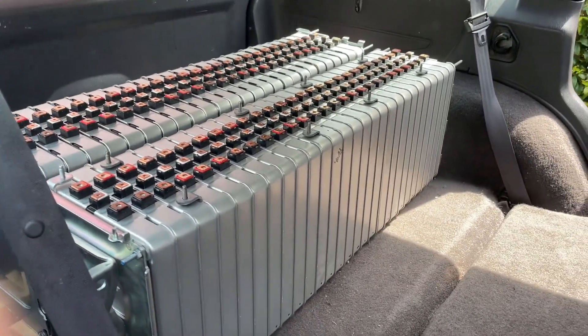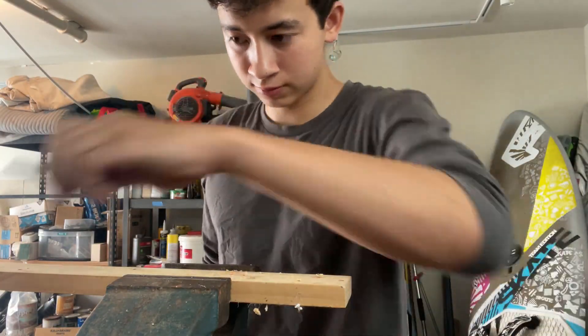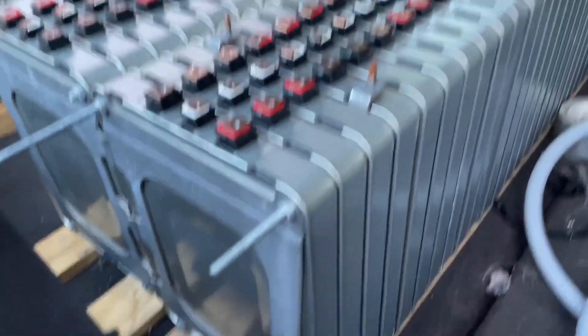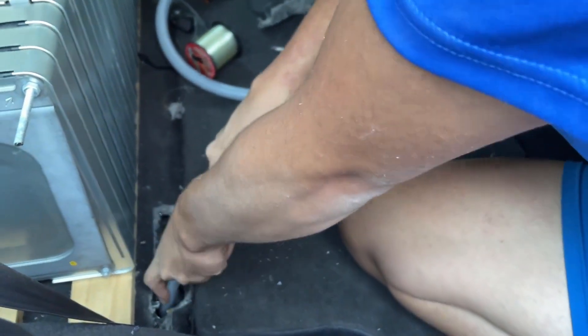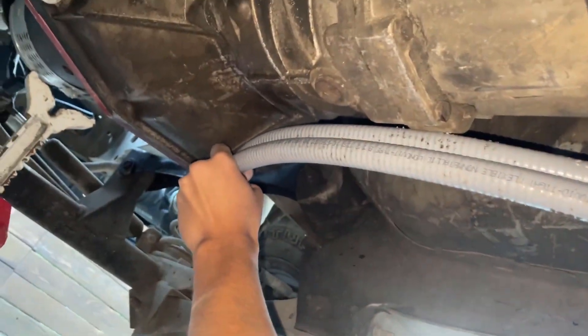Once I constructed the two rows of modules, I mounted them in the trunk of the Jeep. I also began constructing a mounting point for the 500-amp fuse and the high-voltage cabling going from the batteries in the trunk to the front of the Jeep. You can see I've drilled a hole in the floor of the car to run the cables down through. I decided to route the high-voltage positive and negative cables from the batteries in the trunk to the front of the Jeep under the car, going up towards the engine bay.